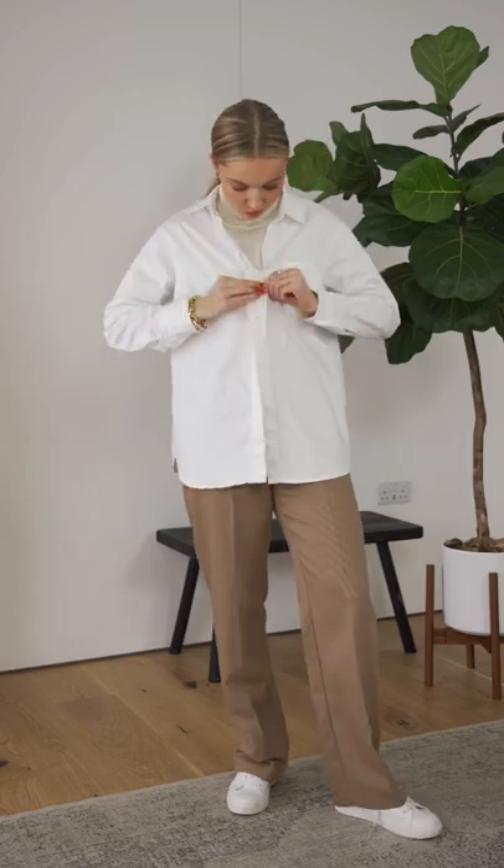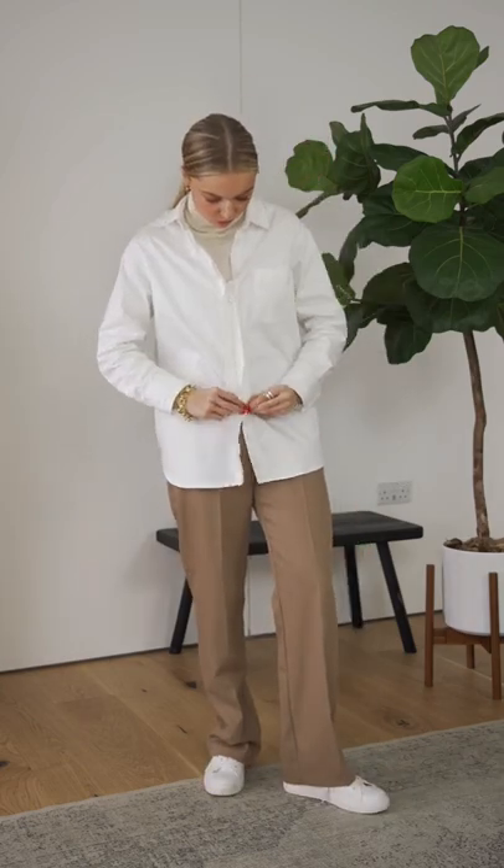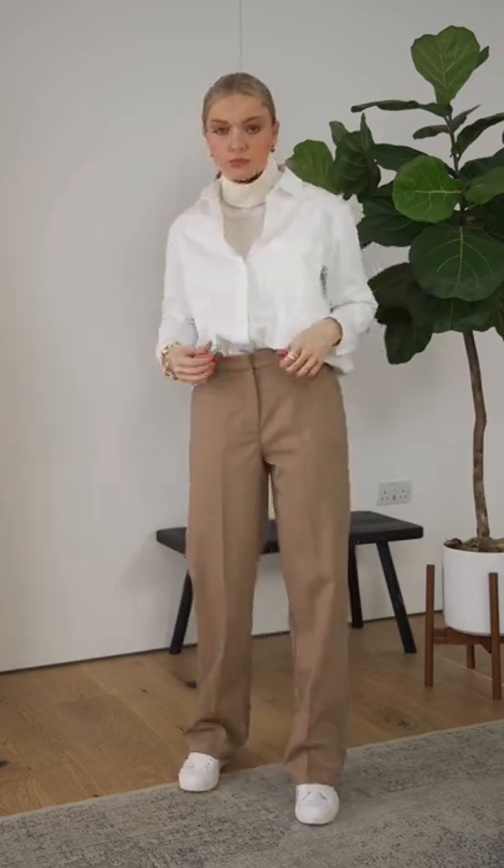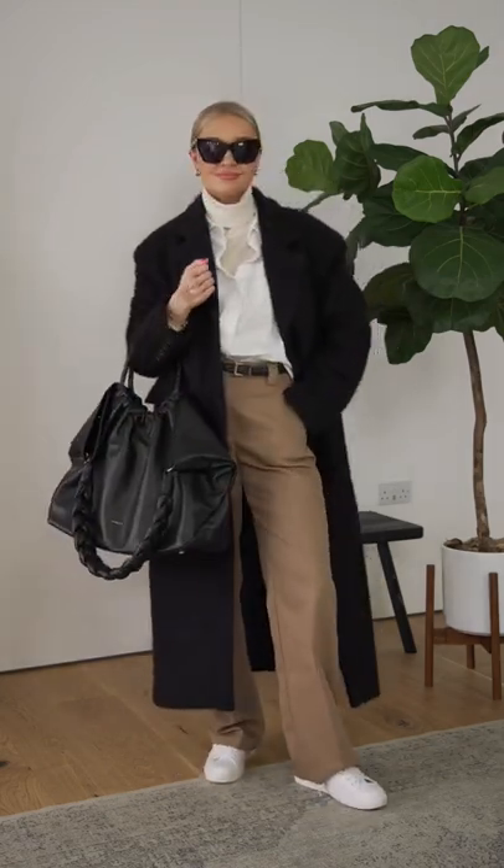A white shirt is of course the perfect workwear piece. Make it more wearable for winter by adding a fine polo neck jumper underneath. French tuck your shirt so you don't have lots of billowing fabric and finish off with some accessories.